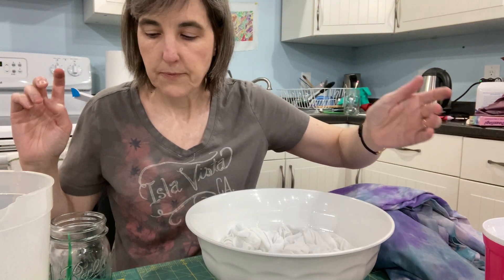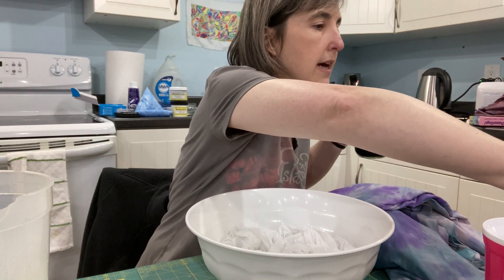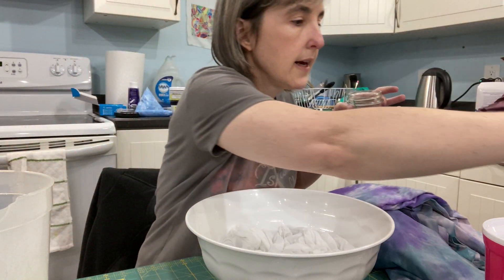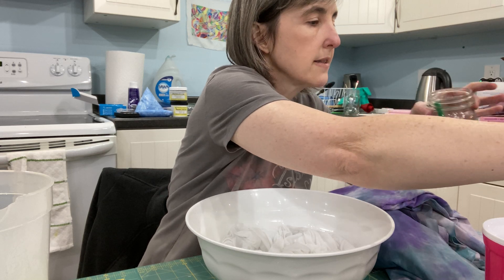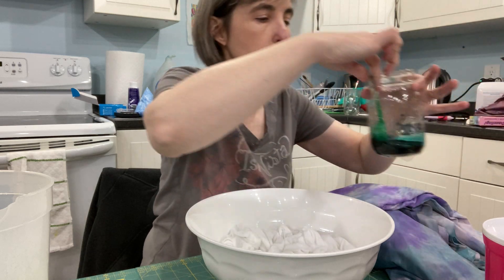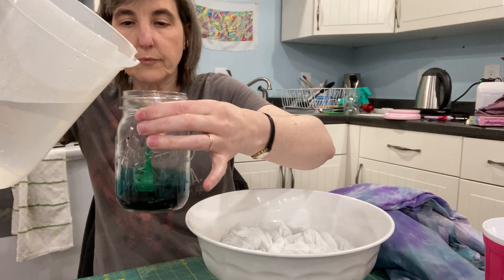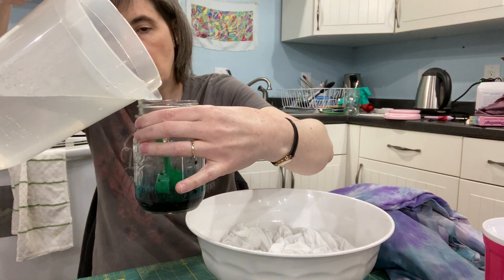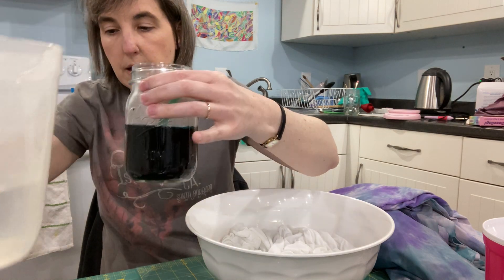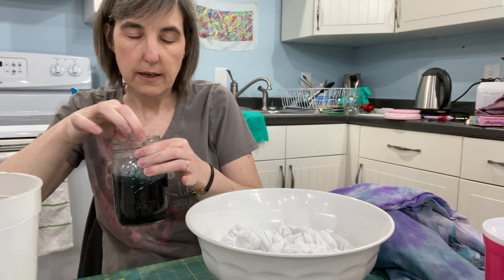Once the concentrate gets citric acid in it, it'll stick to everything and you won't be able to do solid colors or anything. So in this jar you have two tablespoons of dye concentrate, and we're going to put an eighth of a teaspoon of citric acid in here, then add warm water until it gets to be about a cup — it could be a cup, it could go a little more. You want about a cup of liquid in here, and then give it a stir.